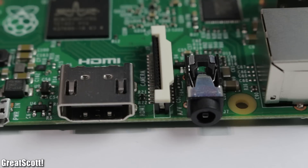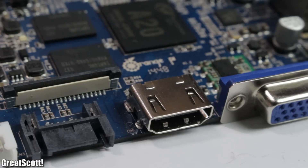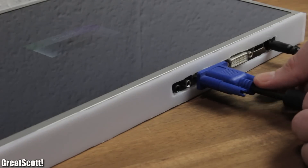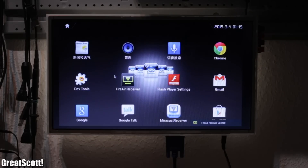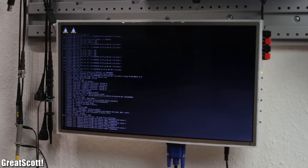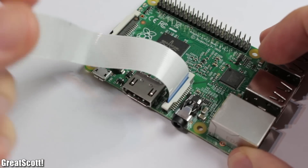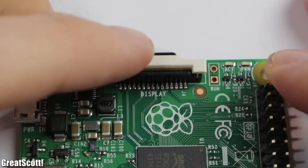All three boards have the usual video outputs: HDMI and AV out. The Orange also throws in a VGA port, great for old-school analog video lovers. It works with the Android image out of the box, though I had to do a small modification to get Raspbian running. Android is only supported on the Banana and Orange for now. All three also have a camera connector, plus the still-unused display connector on the Raspberry.